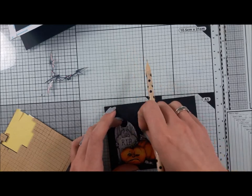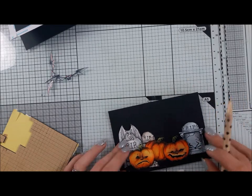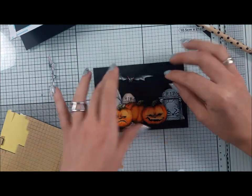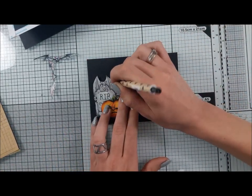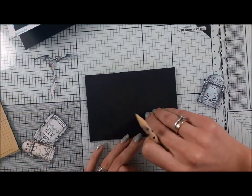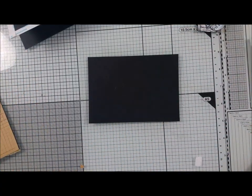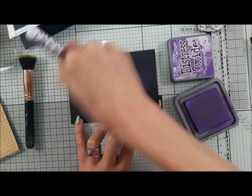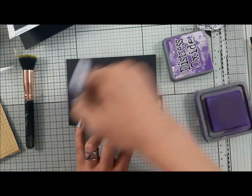With this video we have a giveaway from Orint Create — one lucky winner will win the Spooks stamp set. To enter the giveaway you just need to comment below and like Orint Create on Facebook and on Instagram. All the links are in the description box. If you want to win the stamp set, just let me know in the comments.